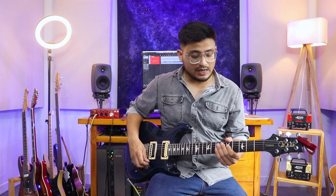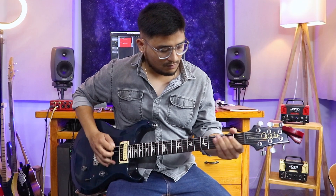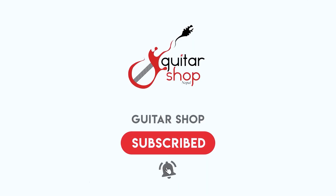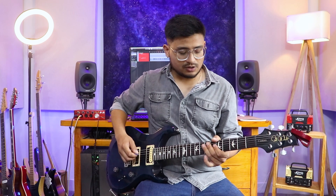Hello, this is Dipesh from Monkey Temple, and today I will be teaching you how to play the solo from Azambari. Basically I've divided the solo into two sections. The first section is Istosa.